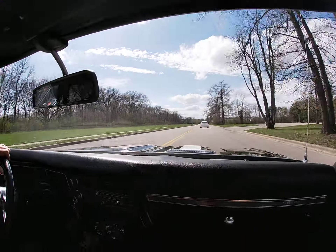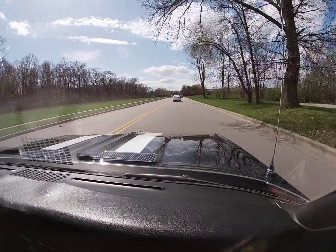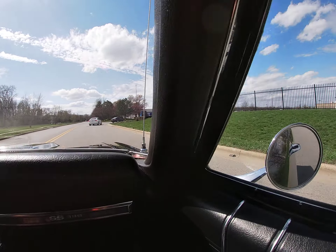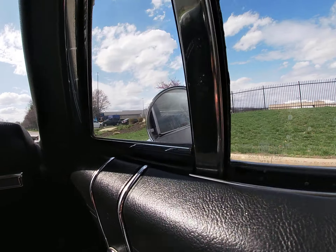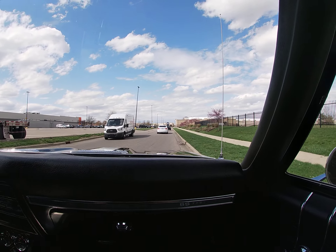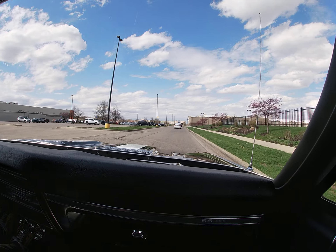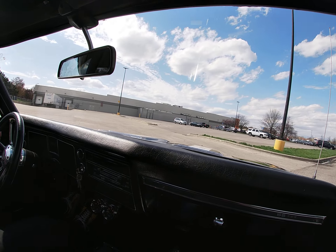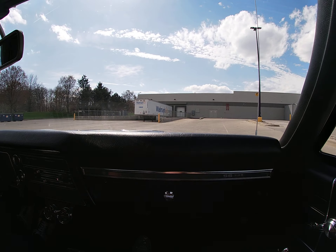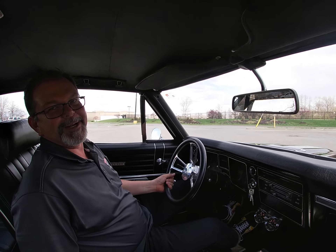Nice sound from that big block 396 — it's got a little bit of a cam, headers, so it's got a real nice lope to it, a little thump. There was a socket in the glove box making noise, so I got it out — we won't have that thump anymore.